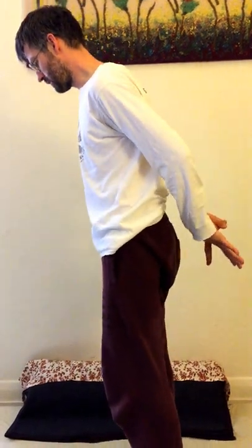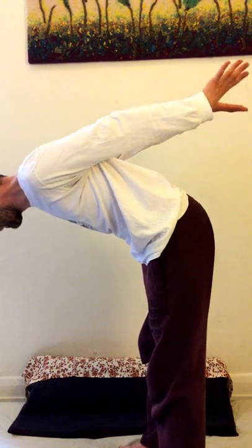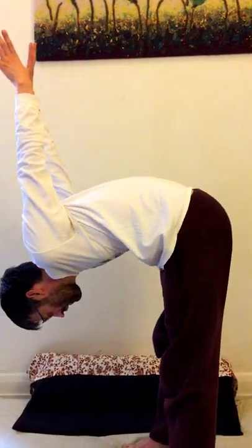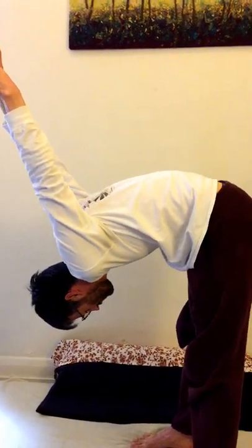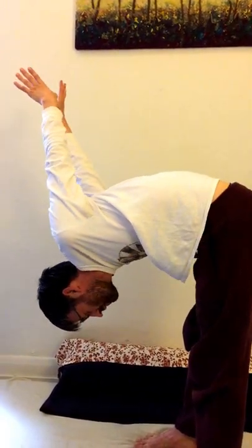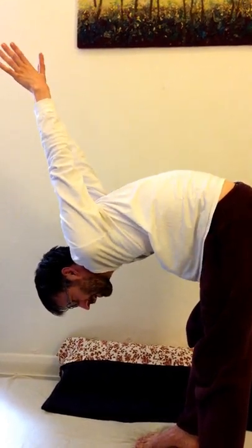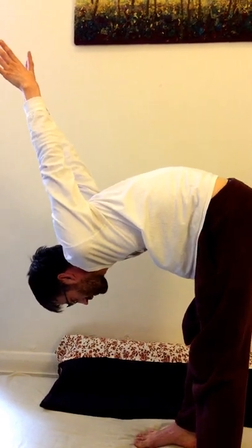Whichever thumb was up before, swap thumbs. Place them on your back and do the same thing — pull your head down, and your arms high in the air. Draw them backwards. Feel the pull on the shoulder blades. Feel the pull in the back of your legs. Really nice stretch to start the day.